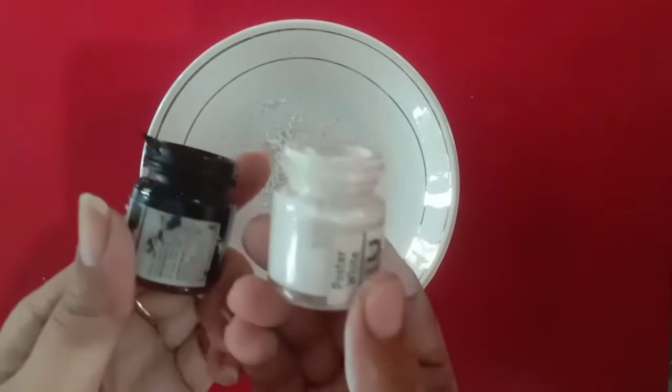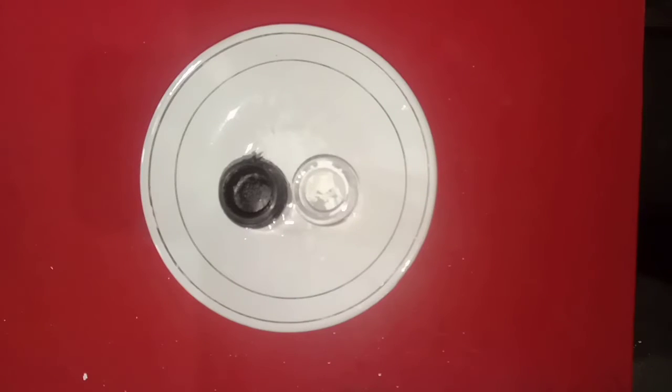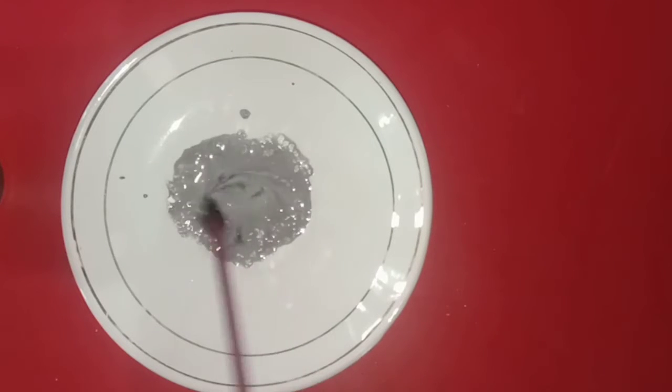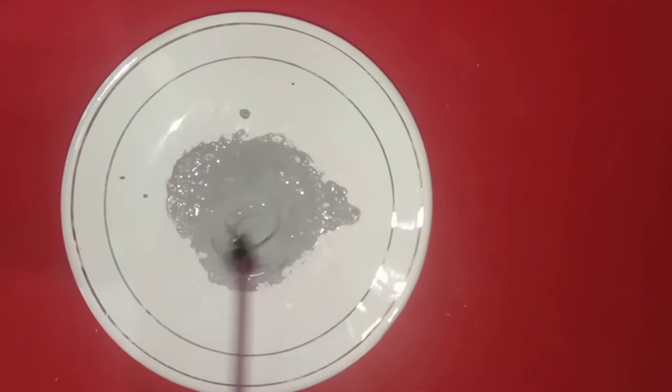As I told you in last class, you can make gray color by mixing black and white. So you have to take black and white colors, mix both colors and you will make gray color like this. You can see here — when we add black and white color, then we get the gray color. You can make gray color by mixing both colors like this.